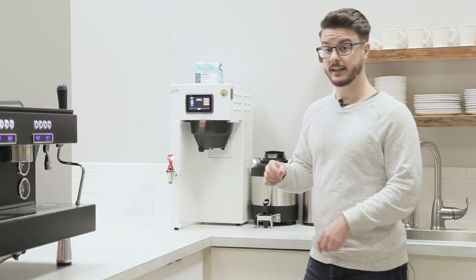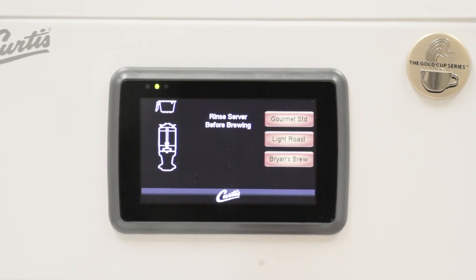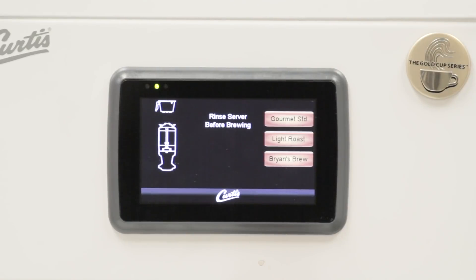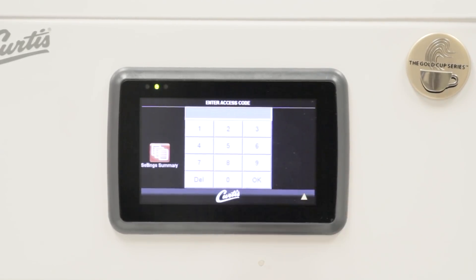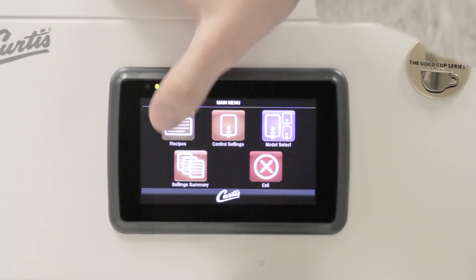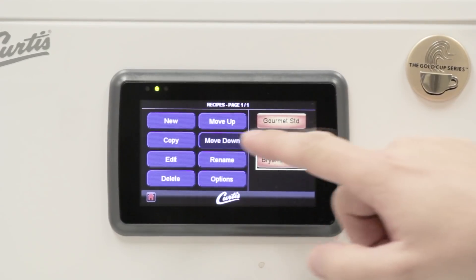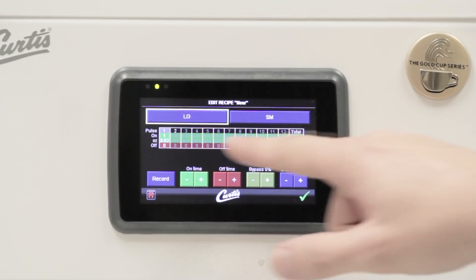Let's talk about some of the programming functions. Looking at this menu right now, we have three different recipes. We have Brian's Brew up here — that's a custom one that Brian, our commercial operations guy, programmed in. To get into the programming menu, just press that Curtis button a couple of times, enter your password, and you get into this new menu. If you go into recipes, you can change these different recipes — I could add in a new fourth one, go to edit, and it takes me to this screen here.